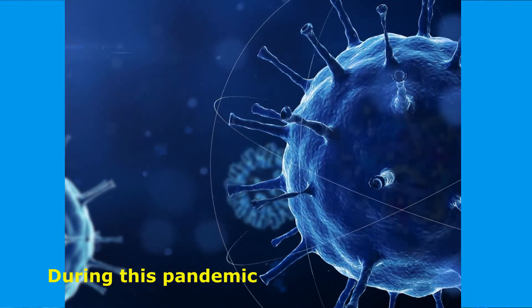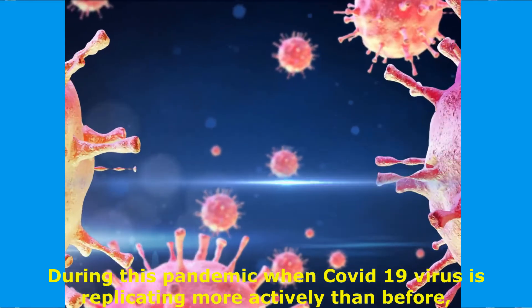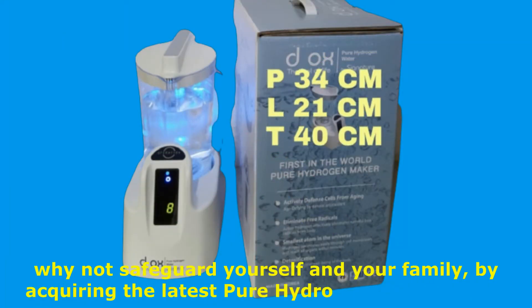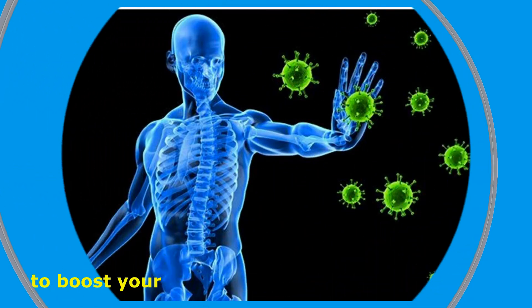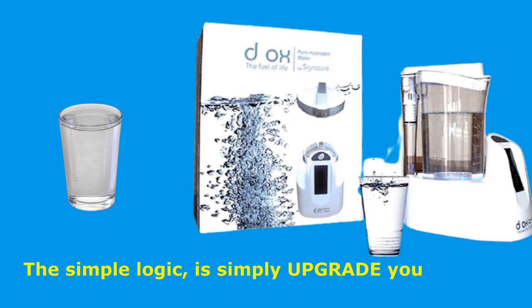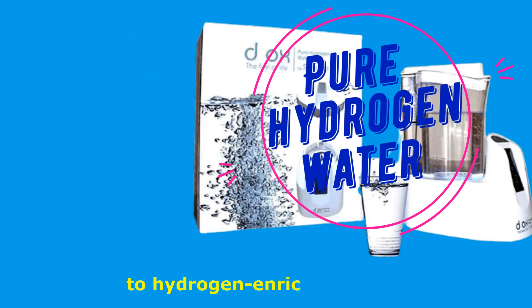During this pandemic when COVID-19 virus is replicating more actively than before, why not safeguard yourself and your family by acquiring the latest pure hydrogen water maker to boost your immune system more effectively? The simple logic is to upgrade your regular drinking water consumption from mineral water to hydrogen-enriched water.